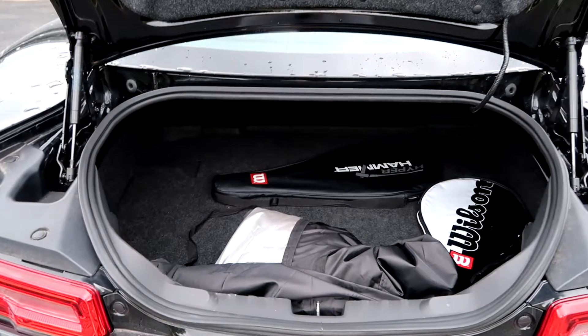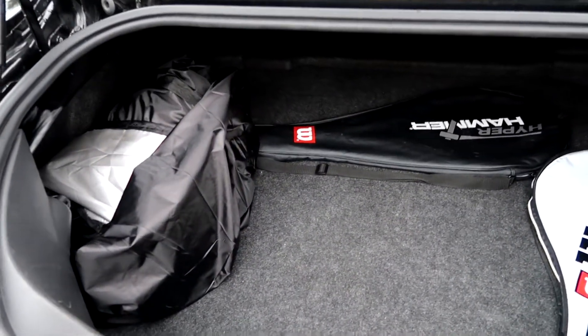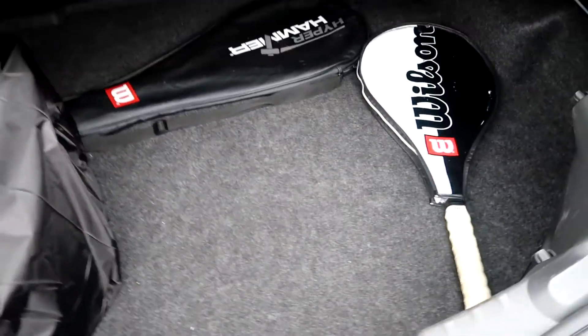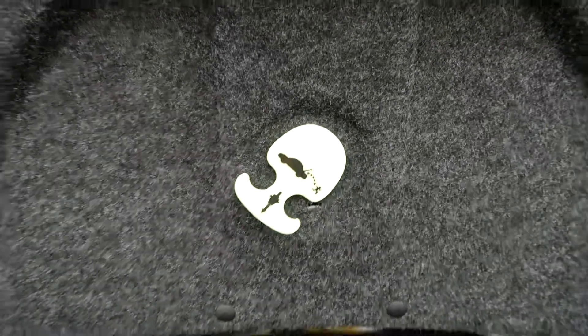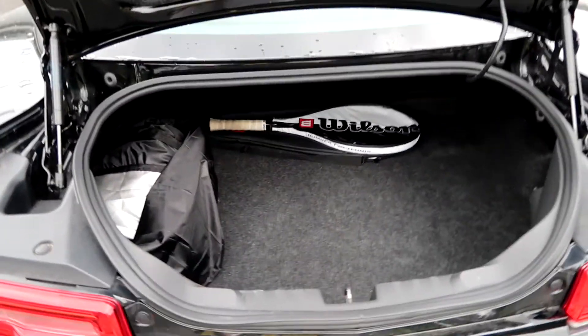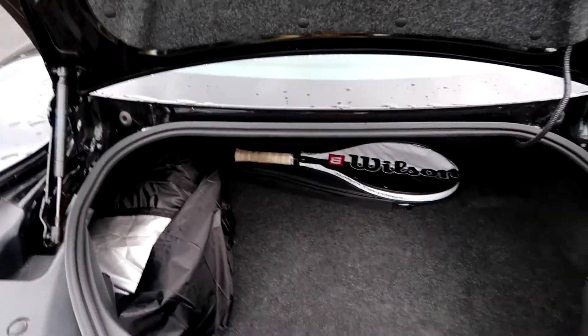So the trunk is fairly big. Right now it has my two tennis rackets in here and my car cover. I bought a cover for my car because of that harmful Wisconsin weather we have. But it's pretty big and pretty roomy. It's got this button in here — I don't even know what it does. But yeah, that's the trunk, and now I'm going to take you into the interior.